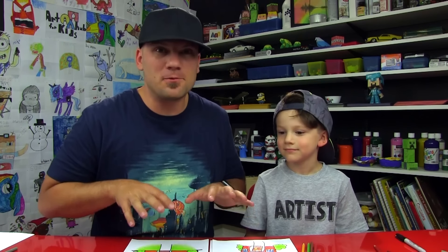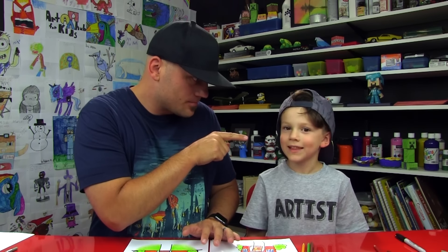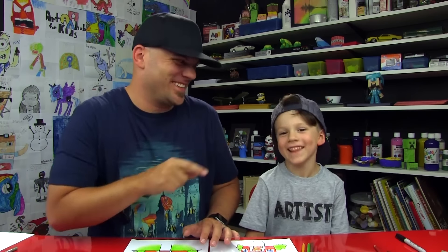We hope you guys had a lot of fun following along with us. Remember if we ever went too fast, you could always pause the video. We'll see you later, art friends. Goodbye!